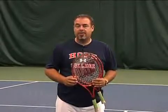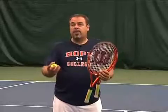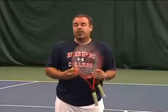Welcome to our Quick Start 3-4 class. This class is for players in grades 3 and 4. On this level, we take the players off the 36-foot court and they play on a 60-foot court. They play over a regular size net and their rackets range from 23 to 25 inches.